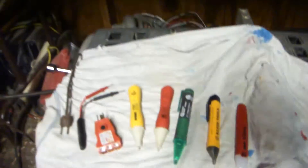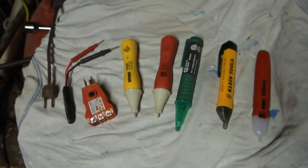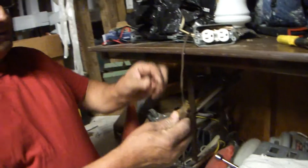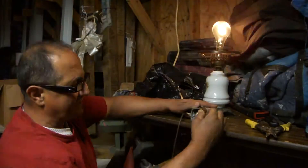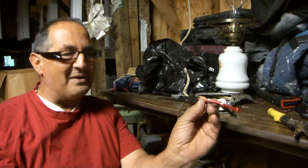Electrical testers have advanced a lot just in my lifetime. Here I've laid out several ways that you can test electric. When I was a kid, pretty much all you had was a plug that you would just put into the outlet to see if it's working. Then in 1957 they came out with a great invention.